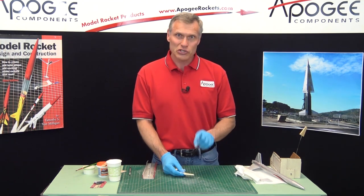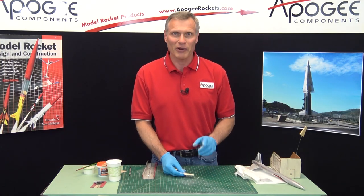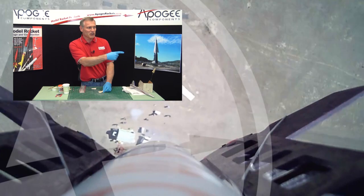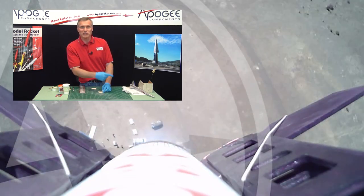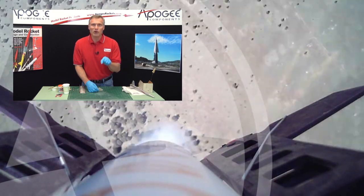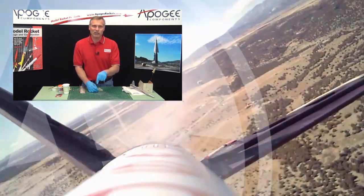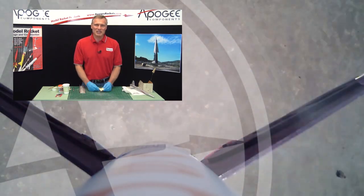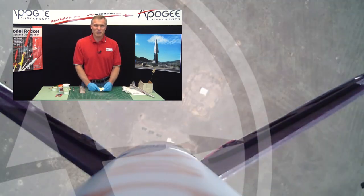So that is how to seal a balsa wood fin. My name is Tim Van Milligan, this is the Apogee Rocketry Workshop. Over here on the side we've got some other videos that I think you'll like. If you're on YouTube, go ahead and subscribe to our channel, and leave a comment — we love to hear what you say. May the winds be light, may the skies be blue, and may all your rockets fly straight and true.